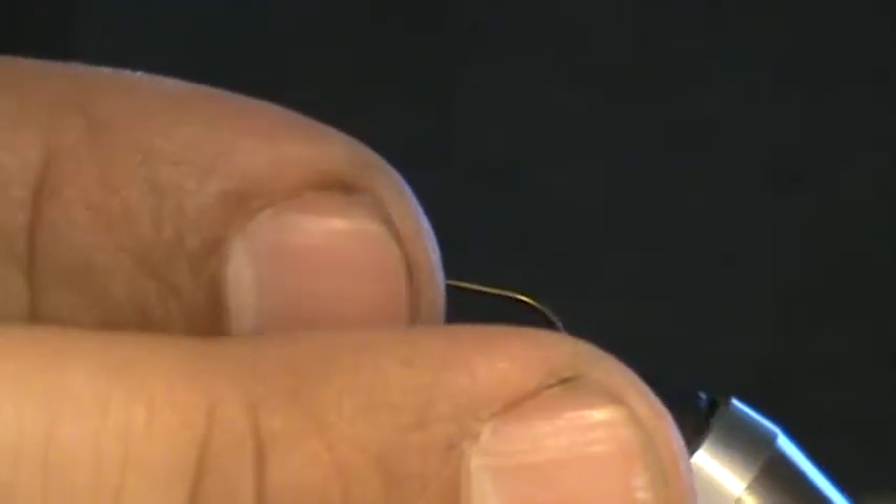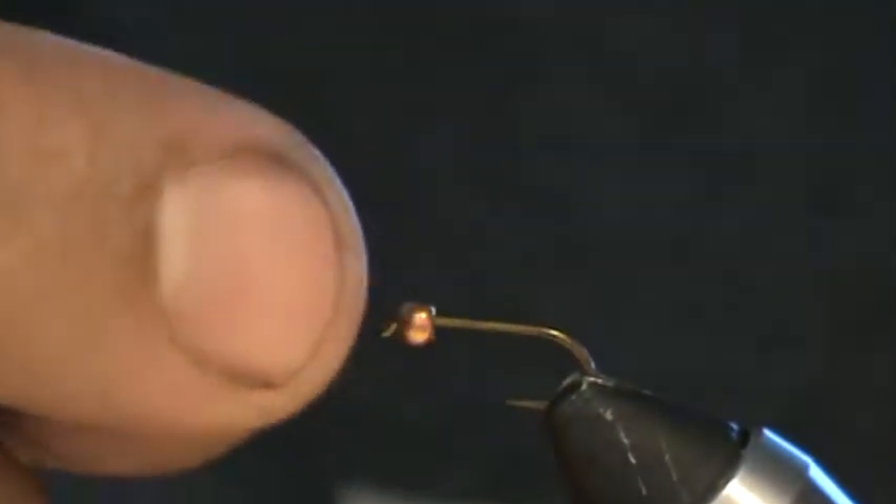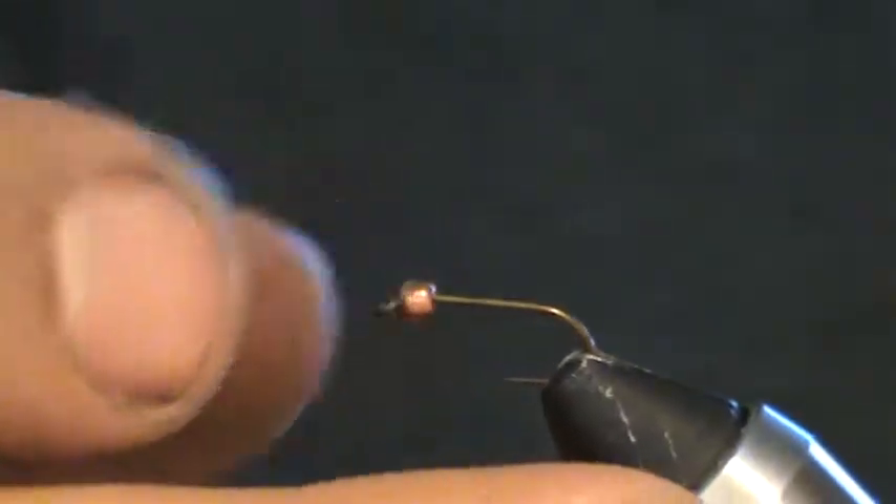Just thread this copper bead on the hook here. Small eye over the point of the hook. On a bead they've got a fat side and a little skinny side. The skinny side goes on the hook point first, facing the eye when you bring it around, so the fat side is meant to clear the barb and the bend of the hook.